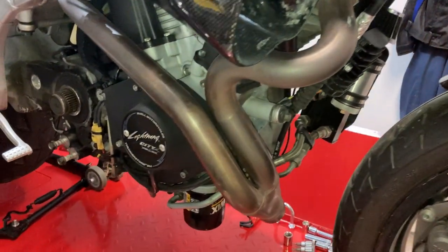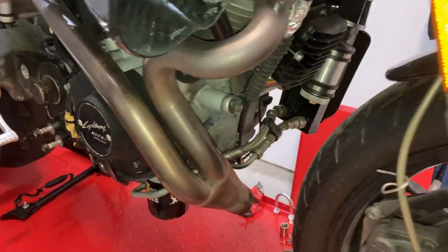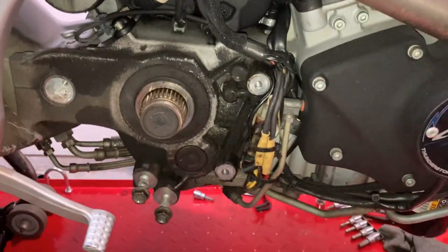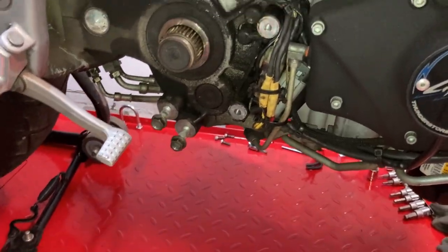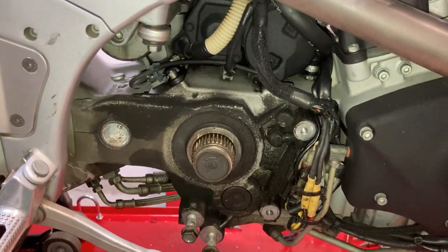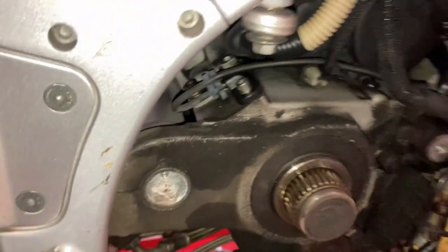Hey guys, what's up — just wanted to do a quick catch-up video, get you guys all up to date. So I've started pulling the Buell apart. I released a short just kind of glancing over the bike in its current state.